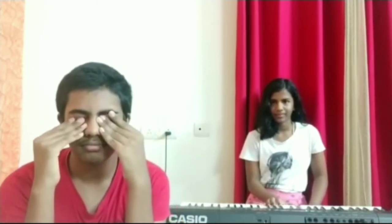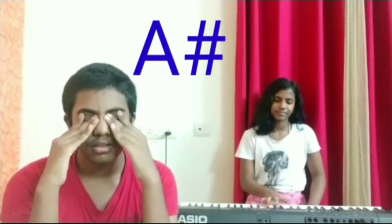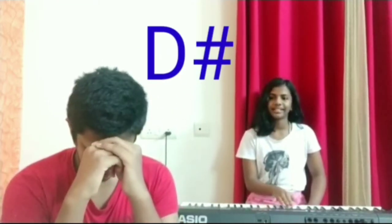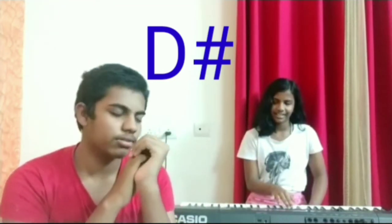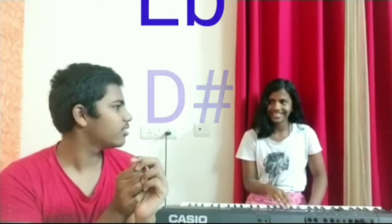It's a C? Yeah. It's an A sharp? Yeah. It's a D sharp? No. It's a C. Okay.